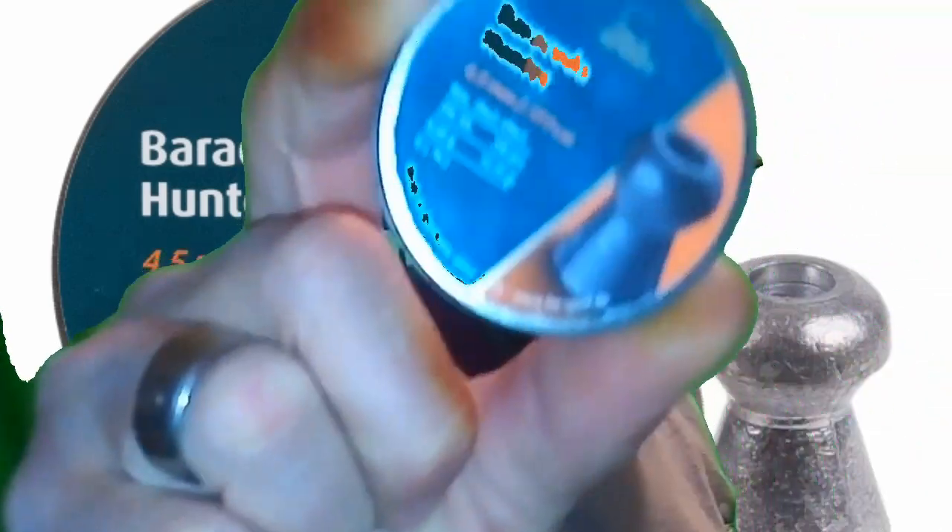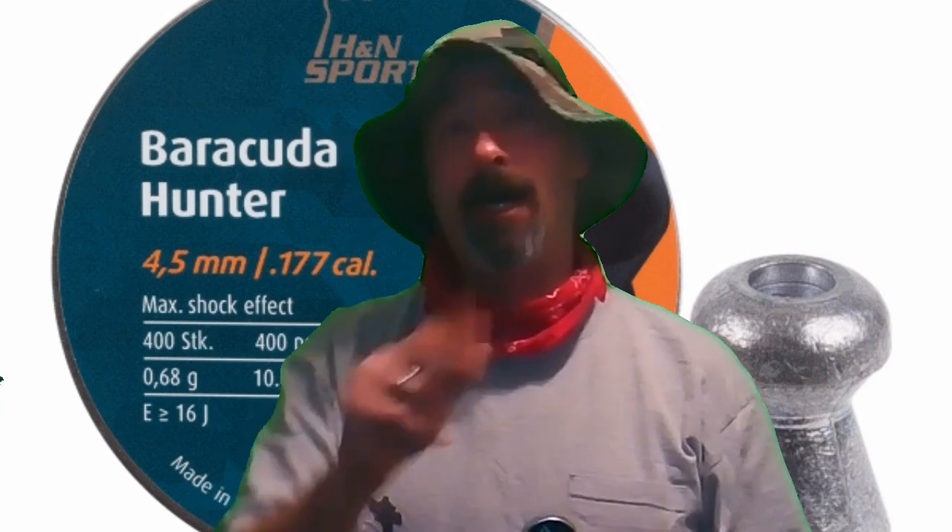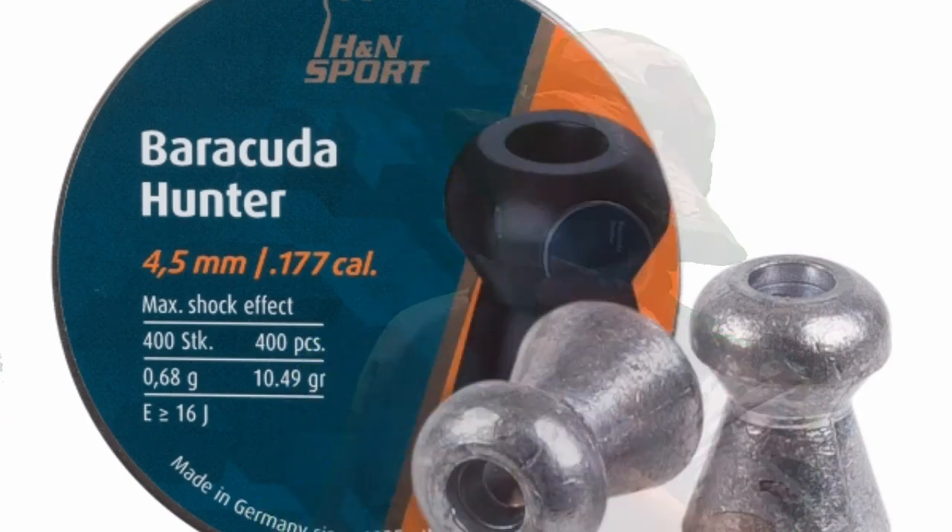Welcome to First State Airgun. I'm your host Lou and today we're going to be checking out H&N Barracuda Hunters, 10.49 grains in .177 caliber. We're going to be using two guns today — I'll explain that a little bit more as the video progresses. We're going to keep this short and sweet and get right to the testing. First up out of the Umarex Synergis is going to be the chronograph.